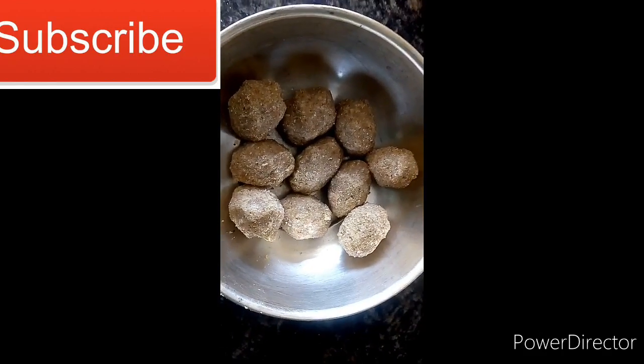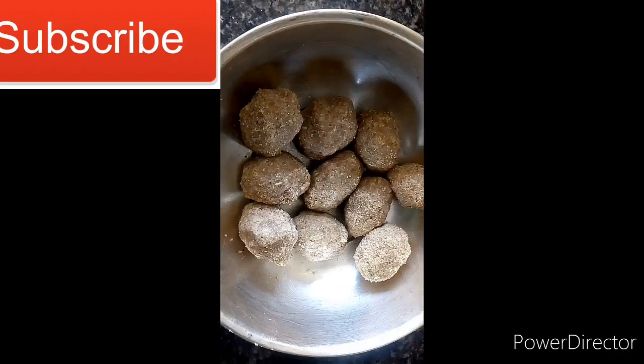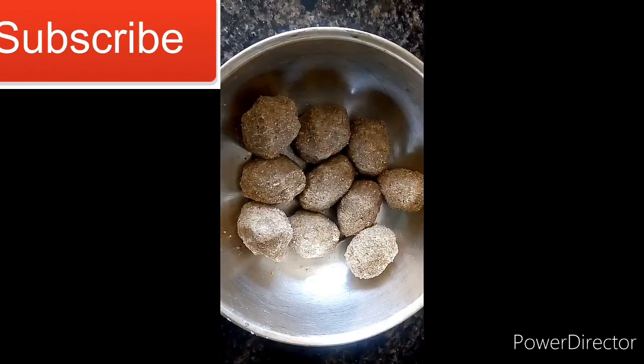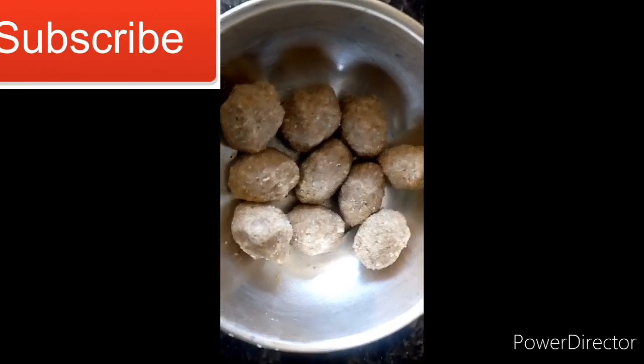Hi friends, welcome to my channel. So now I'm going to see my blood. This is very easy. We can take 15 minutes to eat. This is very good to eat, especially for pregnant ladies.